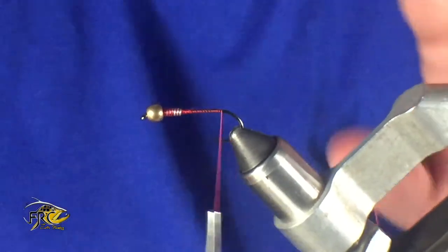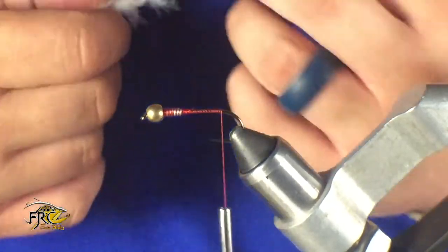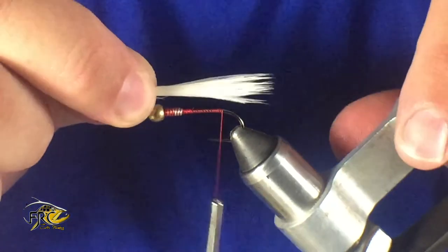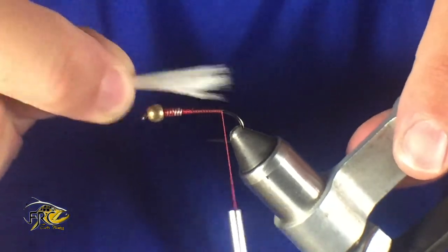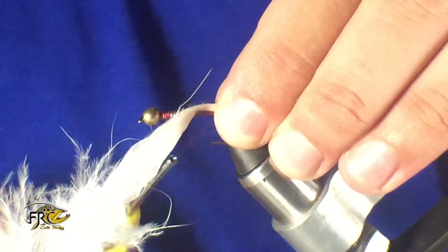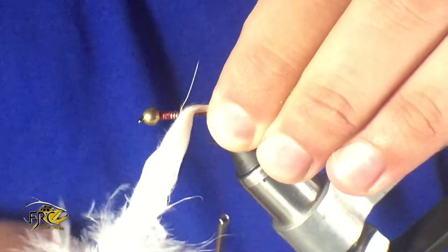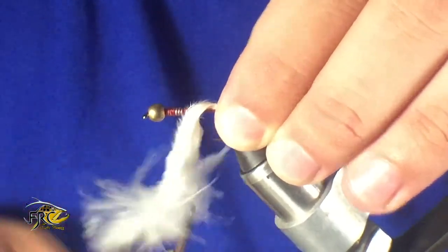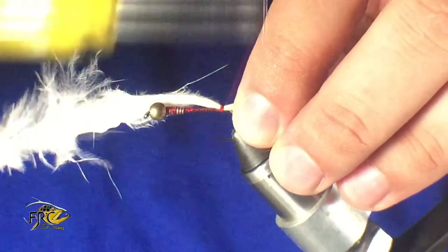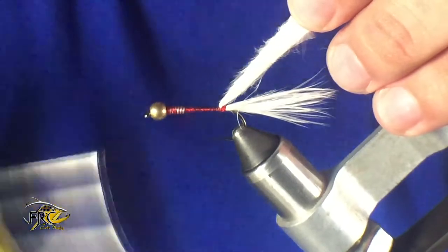One thing I like to do is wet the marabou — this makes it easier to measure and keep everything together. Measure that tail about the length of the body of the fly, the shank of the hook. Do a pinch wrap, get that in place. You really want to make sure you keep it on top — it kind of helps this fly swim better.